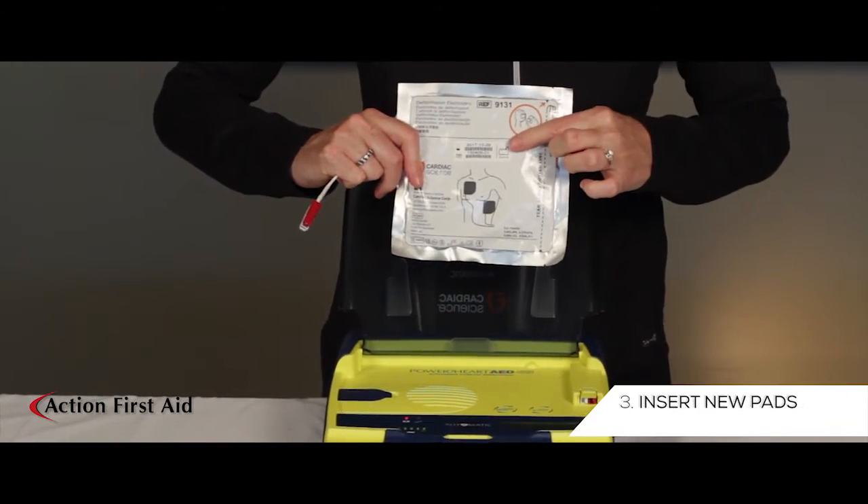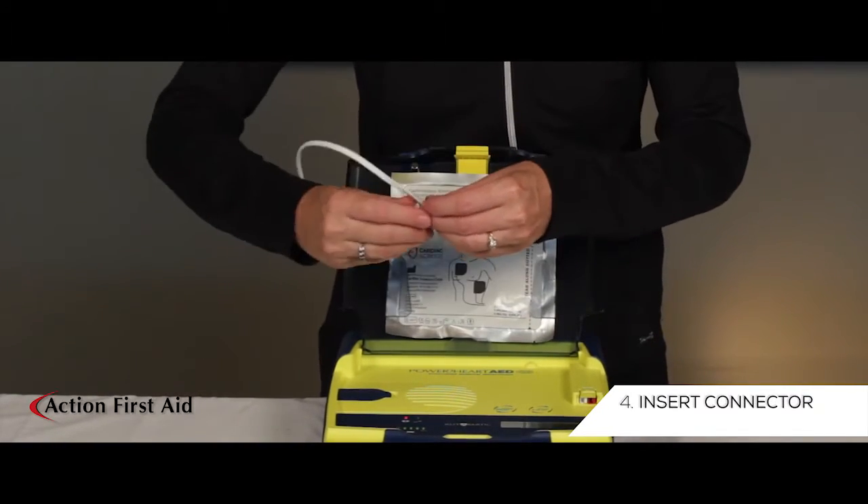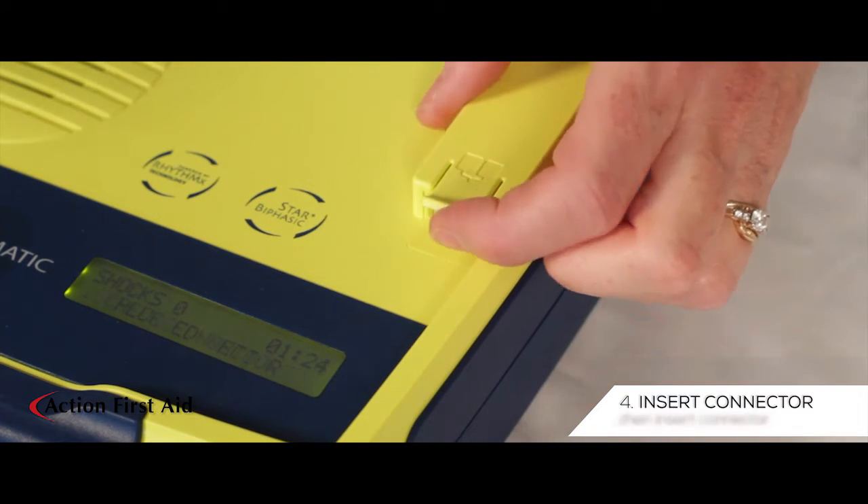Insert the new pads into the lid of the AED and insert the connector. Remember to lift the yellow tab to insert the connector.